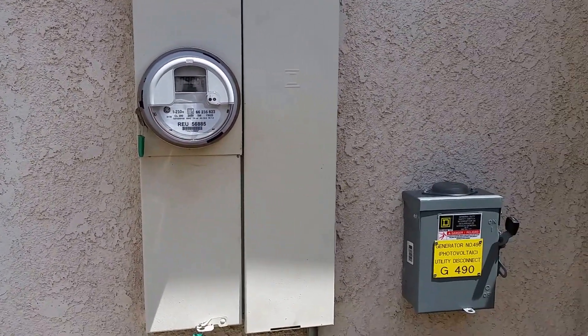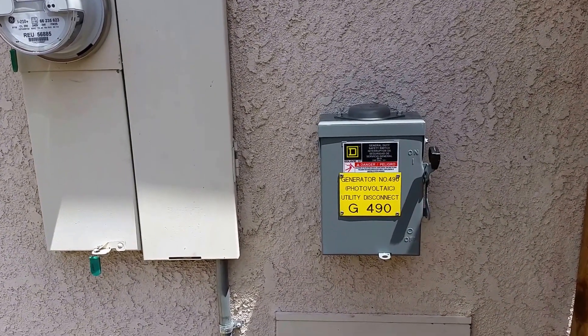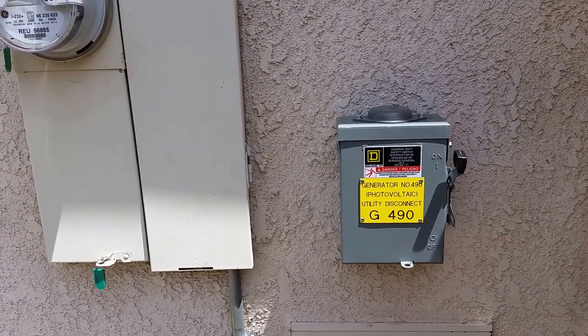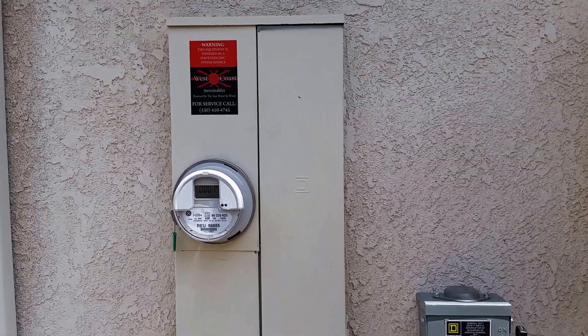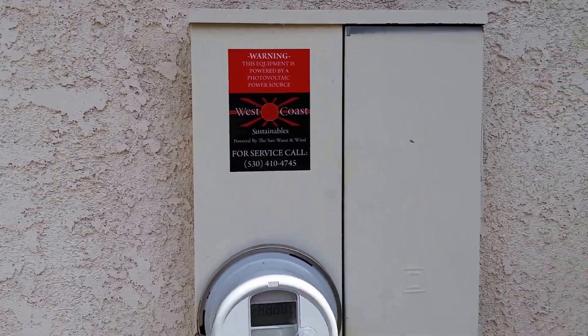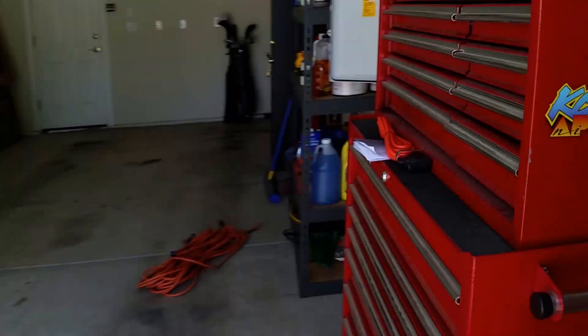They wanted to do a little more air conditioning so they let us go a little bigger. One of the things they also require is a utility disconnect, so we got all that in. We also have to do a UV-stable plaque to identify the generator number — got all of that, plus the West Coast Sustainable contact information — everything good to go. If we walk around back into the garage we'll see the good part.